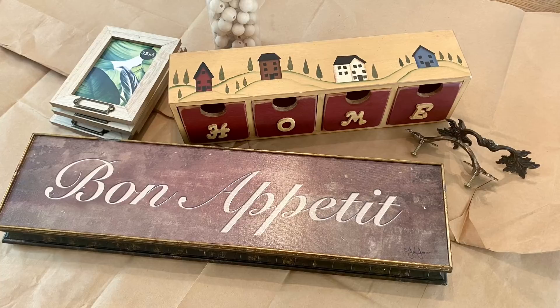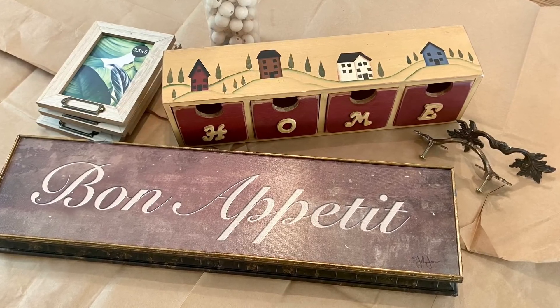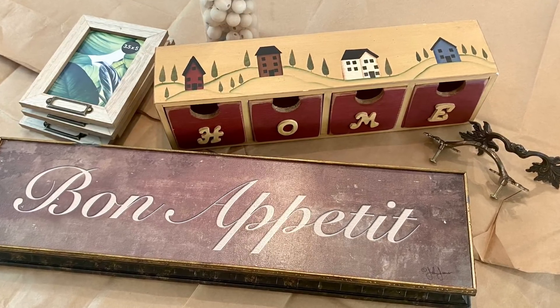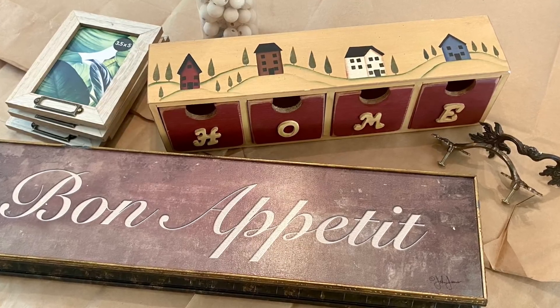Hello and welcome to my channel, I'm Nicole Northgarden, and in today's video I'm going to be showing you some thrift flips I created using items mostly from the Goodwill outlet bins. If you like what you see in today's video, I would love it if you'd hit the subscribe button.